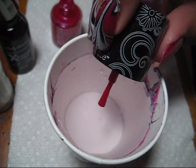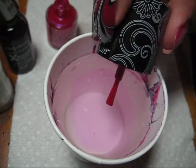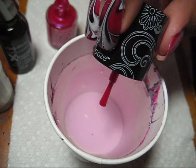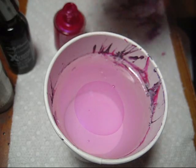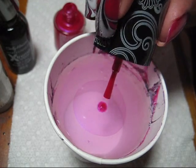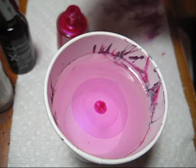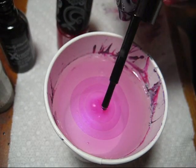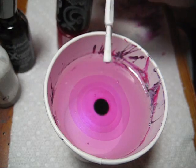As always, I'm working in a cup of room temperature filtered water. The pink I'm using is Wet n Wild Lust, and the black and white are both Sally Hansen — the black is Black Out and the white is White On. I'm just going to get one more drop of the Lust in here.